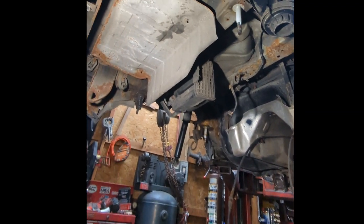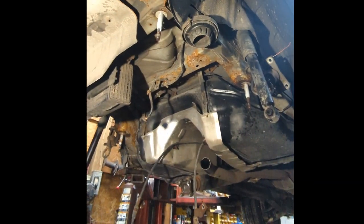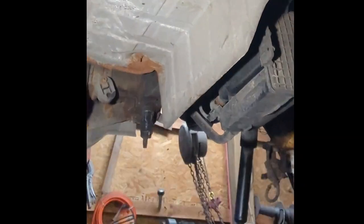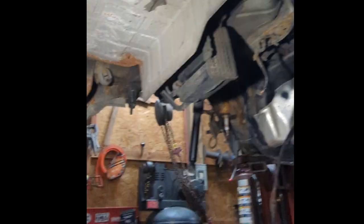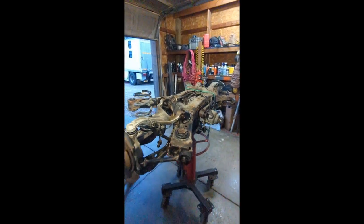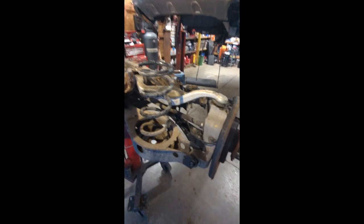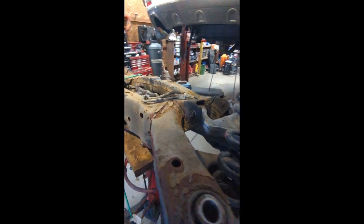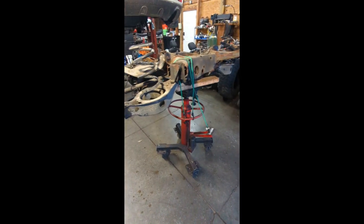There's the K-member pulled out of the Nissan Murano. What's left — like I said, I basically have these four studs. That far one I'm going to have to do some work to get that sleeve off. But it's out; we have it over here on the trans jack. Now it's time to transfer over all these pieces and parts: the knuckles, springs, the differential, control arms, spring buckets, all that.